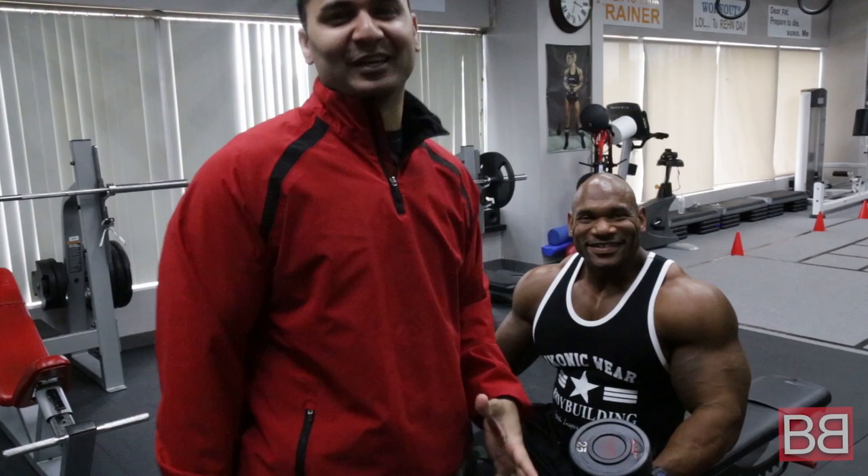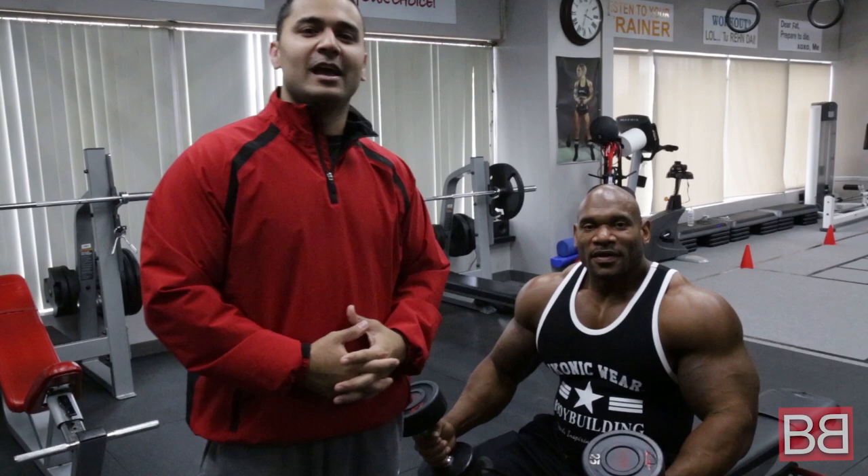Hey, thanks for tuning in to my Bollywood Body. I am your host Sunny. Today we got a friend Biggie Smalls here. He's gonna show us how to do a flat dumbbell fly.